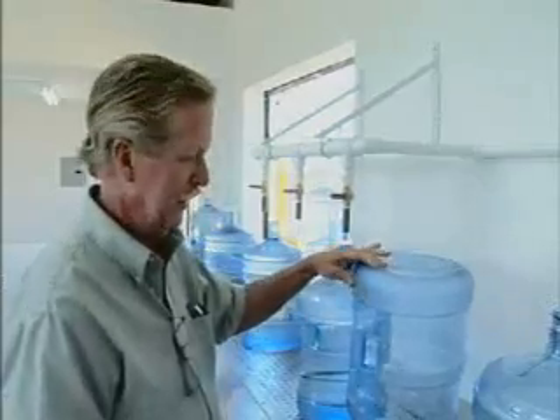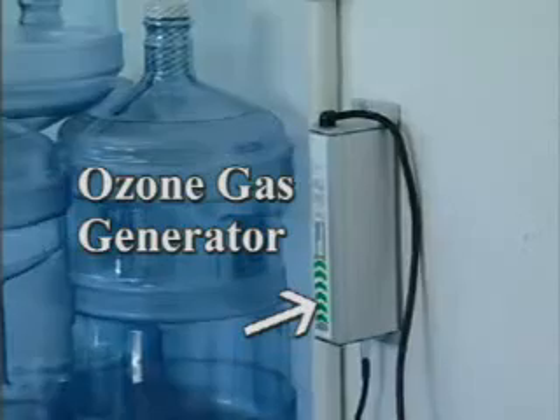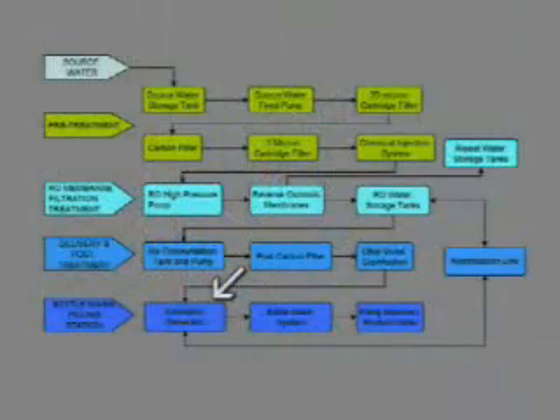It will go on for about 10 to 15 seconds. The blast of water is also sucking in ozone gas. Ozone is 3,000 times more powerful than chlorine as a disinfectant. So by the time you take the bottle off, you turn the water off and remove the bottle — that bottle also has ozone gas in there, still killing.